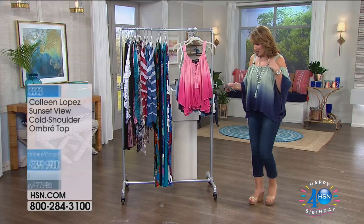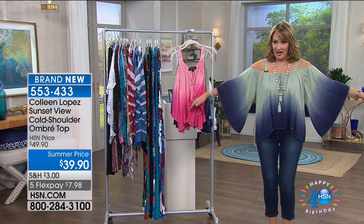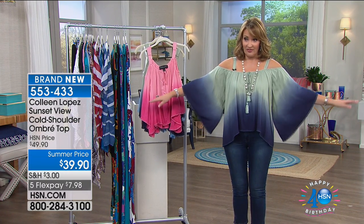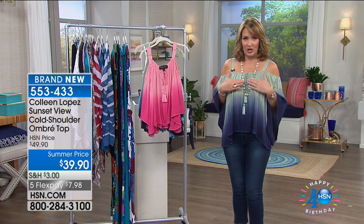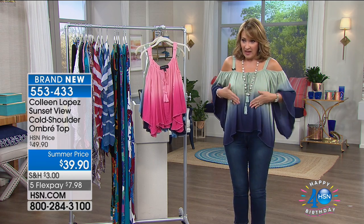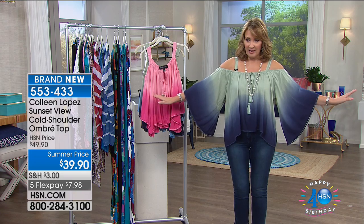This next top is brand new and I am completely obsessed with it. The sleeve is gorgeous — it's all done in a beautiful ombre, so it's dipped. The one I have on starts almost like a pistachio or praesylite green, then goes into shades of blue and then a deeper indigo at the bottom. Same with the sleeve.